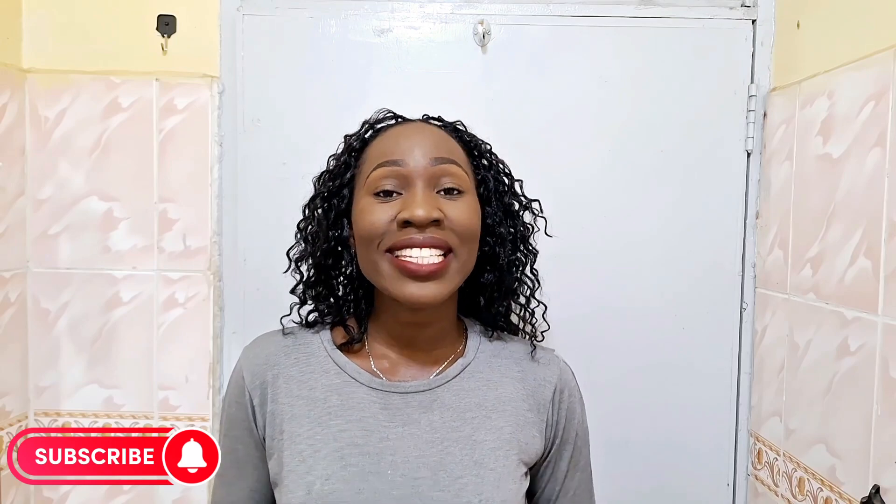Anywho guys, thank you so much for watching till this far. If you've enjoyed this video, please go ahead and give it a thumbs up. If you haven't subscribed, please do subscribe to support my work. We are almost at a thousand subscribers and I am looking forward to that moment so that we can celebrate together. Thank you so much for watching, and I will see you on my next video. Bye.